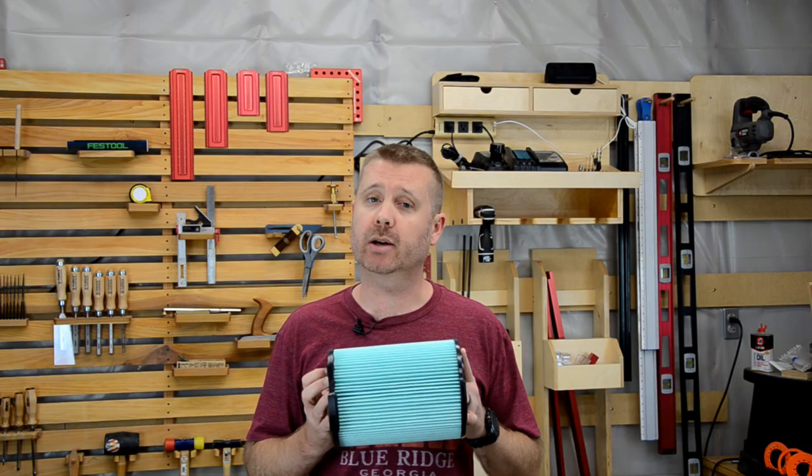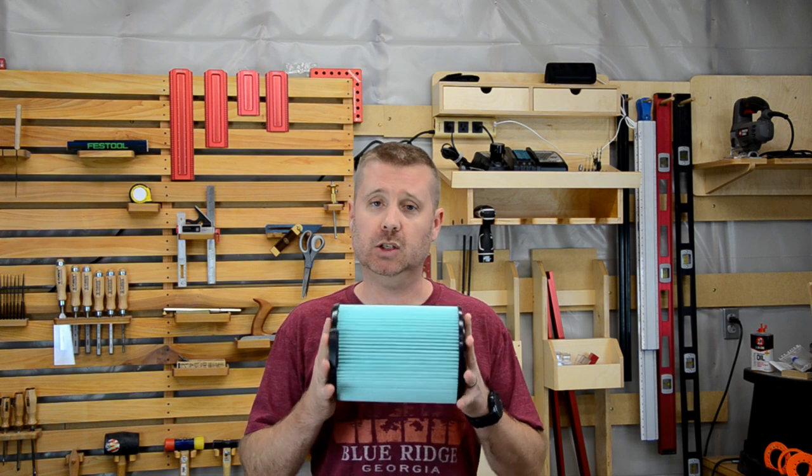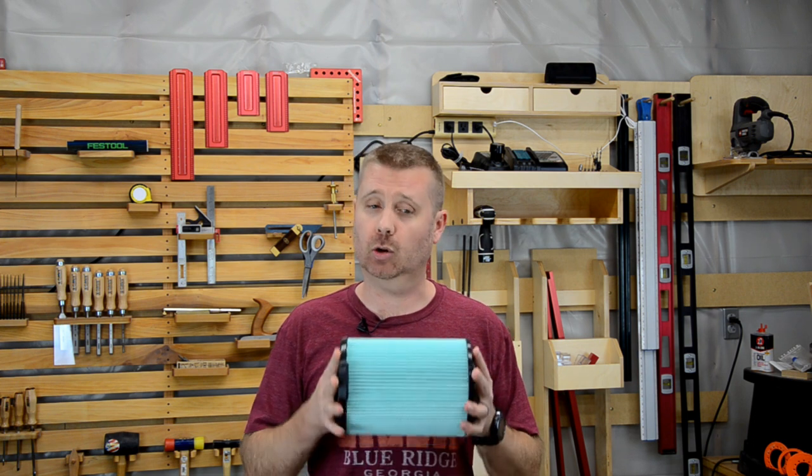I want to start off with a reminder or some new information for those of you who are new to shop vacuums. These paper filters, whether they be the HEPAs, the whites, or the blues, they're only to be used for dry pick up. So you may have purchased a wet dry vac — yes you can use it for liquid situations, but you should use the foam filter for that. So with that little disclaimer stated, let's get started.